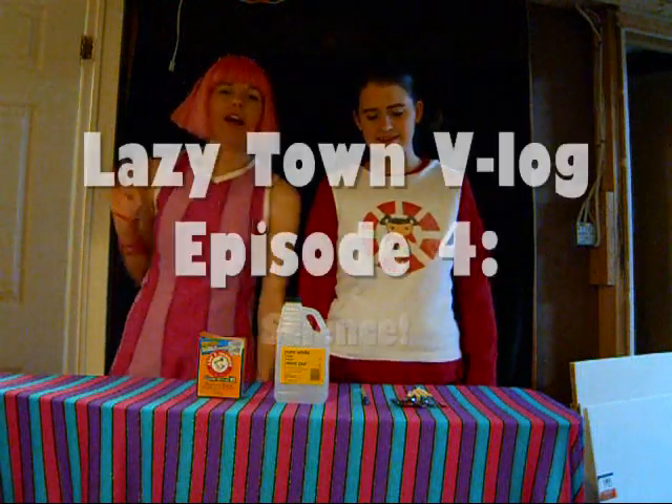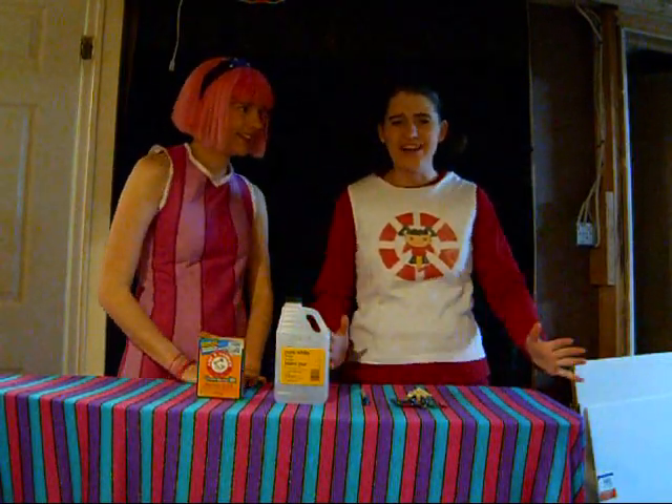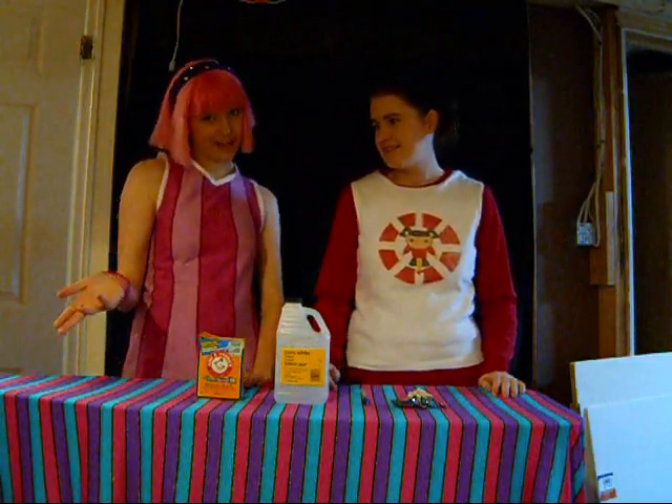Hello, and welcome to our fourth vlog! My special guest star today is Trixie — finally here, guys! I think you all know who she is; I don't need to introduce her past that.